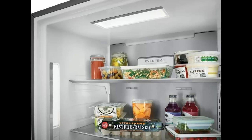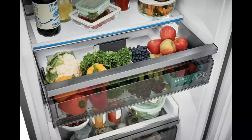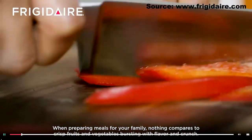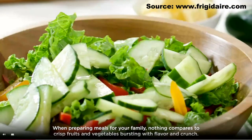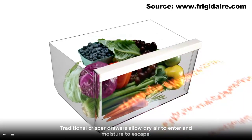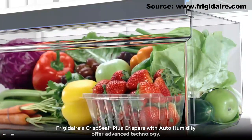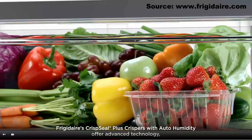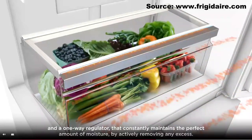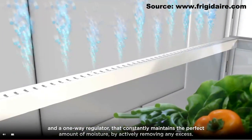Look at these nice LEDs. This is the crisp seal drawer with automatic humidity control. When preparing meals for your family, nothing compares to crisped fruits and vegetables bursting with flavor and crunch. Healthier meals start with freshness in your fridge. Traditional crisper drawers allow dry air to enter and moisture to escape, causing premature spoiling and shrinkage. Frigidaire's crisp seal plus crispers with auto-humidity offer advanced technology, uniquely designed with a seal to block dry air from entering.